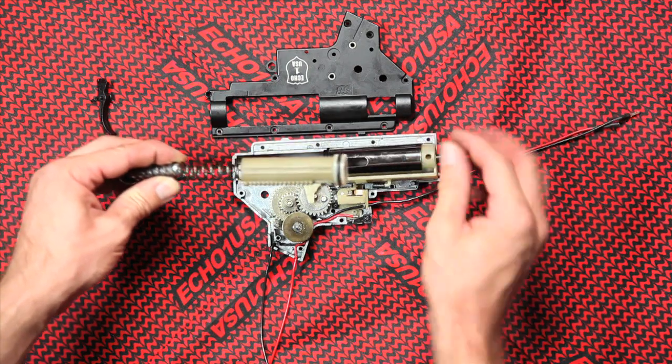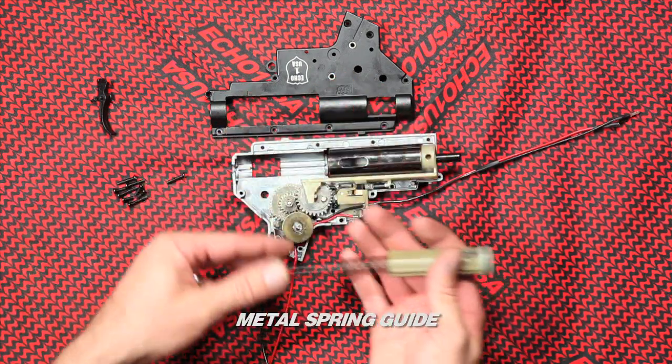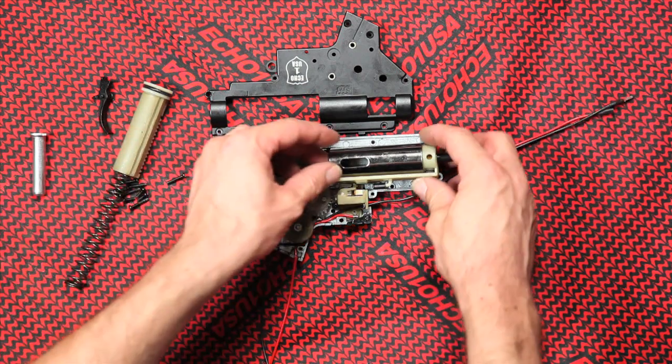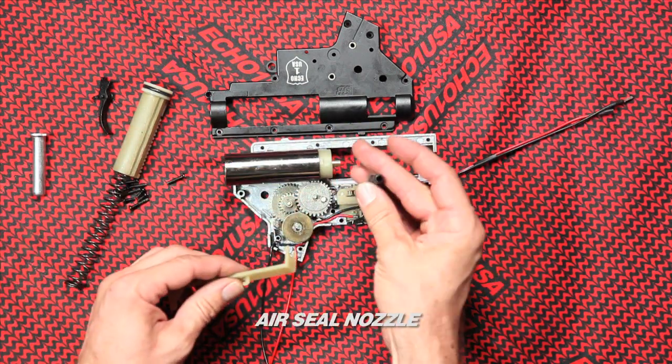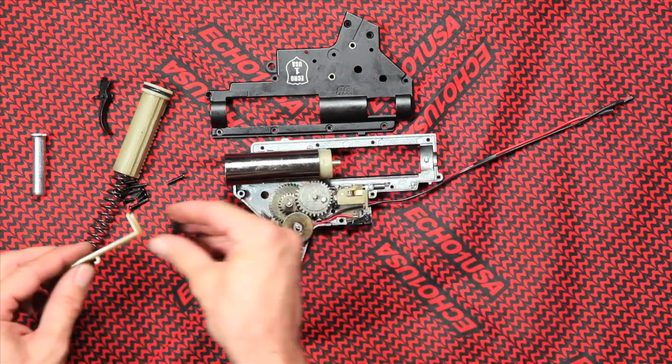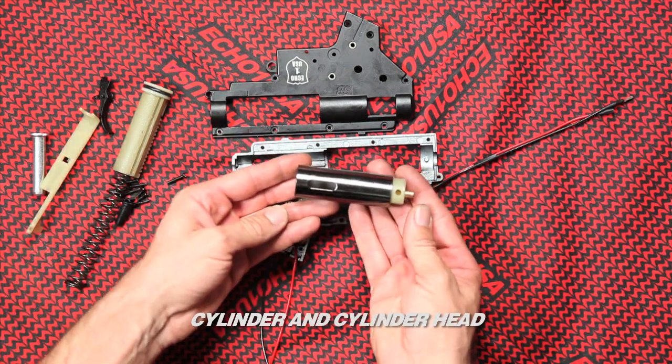Remove the cylinder set: piston body and head with spring attached, metal spring guide. The piston head is already ported for better performance out of the box. Air seal nozzle. Version 2 tappet plate. Cylinder and cylinder head.